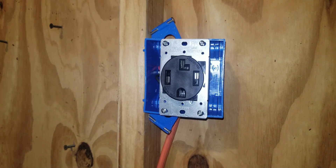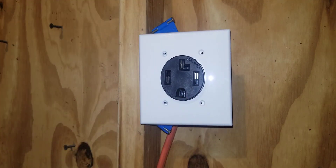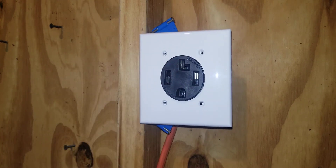We'll put our cover on — a lot of these covers are silver. That is how you terminate a dryer outlet. This is the 4-wire 30 amp outlet for a dryer. That concludes the video — I thank you and I hope it was beneficial to you.